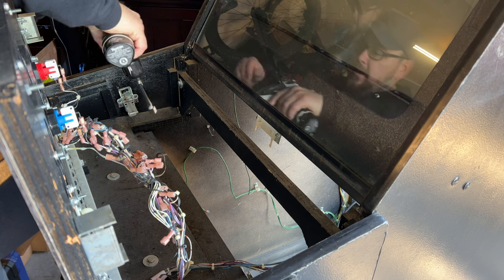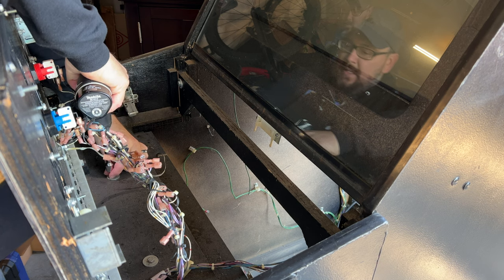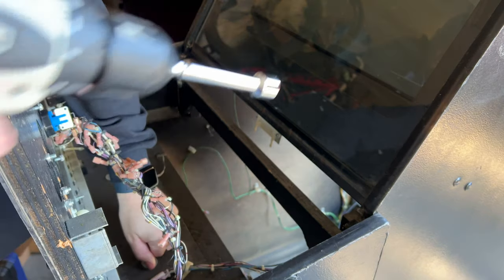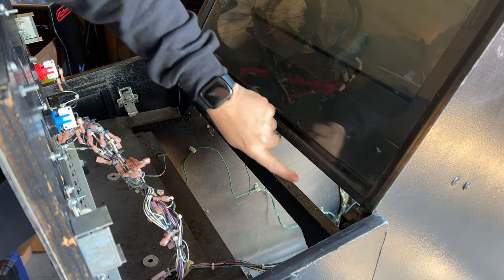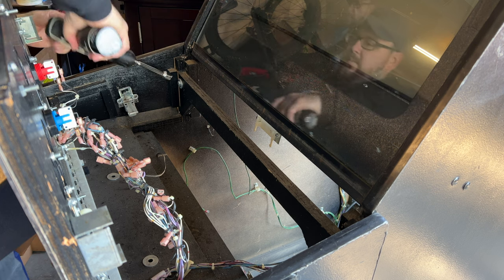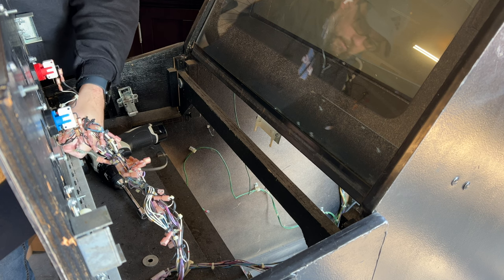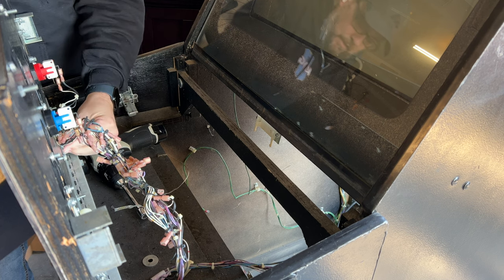I've never worked on a Midway cabinet this old. The oldest one I have is Killer Instinct, so it's very possible that some of the stuff has changed a little bit. Different cabinets have different retention bar layouts — some of them curve forward so you can easily take off the screws — and I just don't have that option here. I think they kind of learned as they went when they were building these.